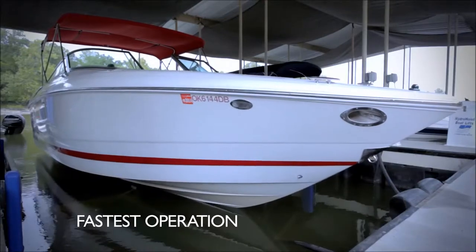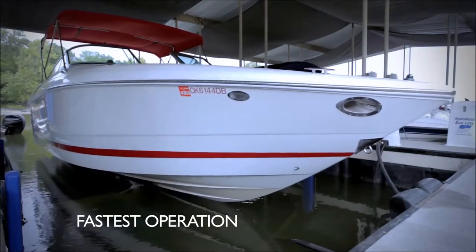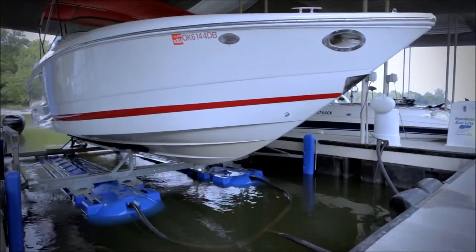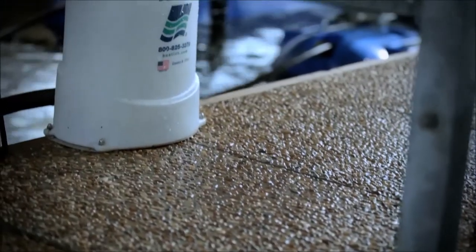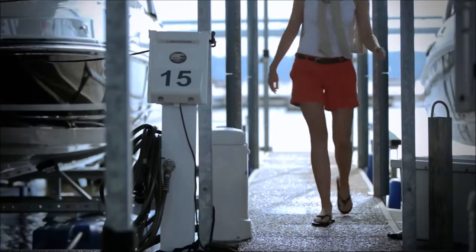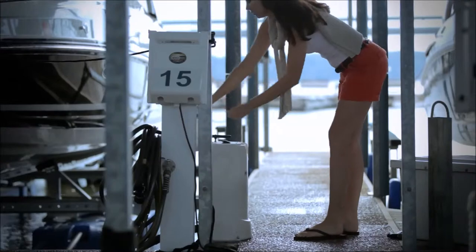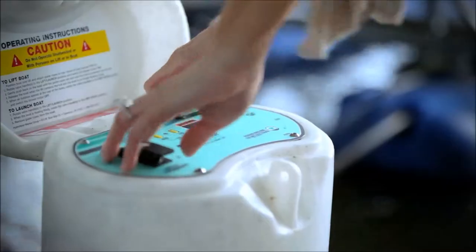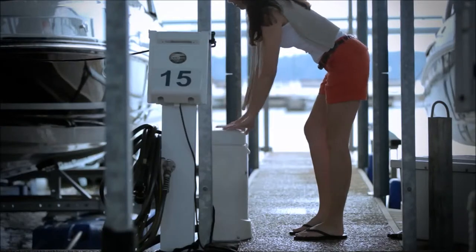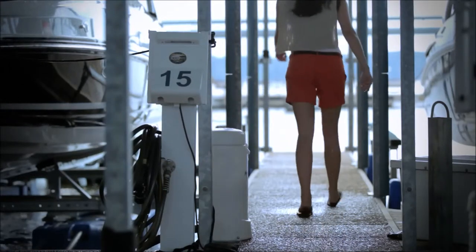The Ultra Lift system features the fastest operating cycle in the industry. HydroHoist's Ultra Lift offers the most innovative, longest lasting, most user-friendly, best resale value hoist, coupled with the best service and expertise in the market today. The Ultra Lift 2 Series from HydroHoist is truly the best way to protect and preserve your investment.